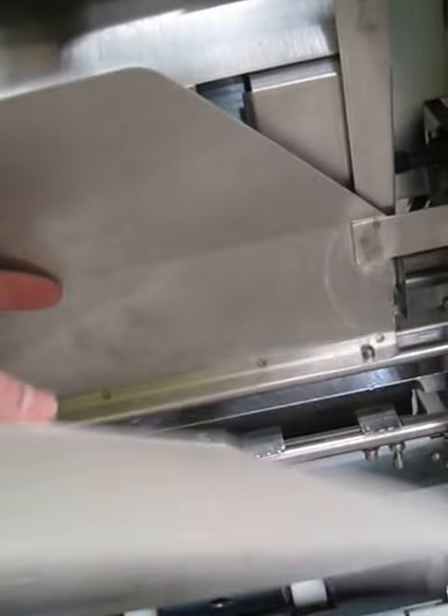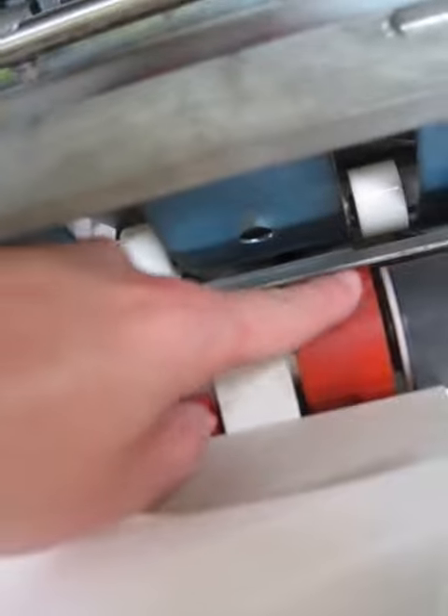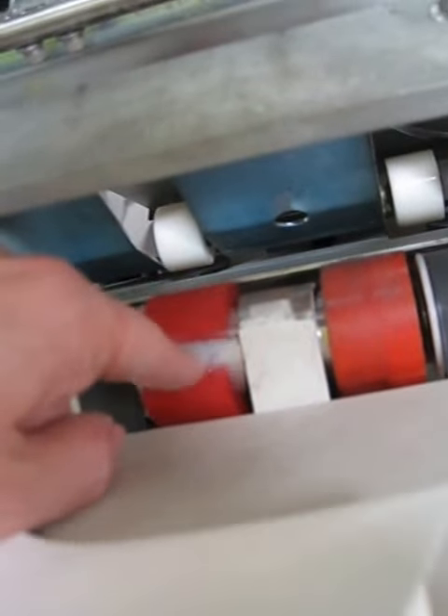The paper gets to this point and then stops. Also down here there's at least one cracked roller, so that's going to be a problem.